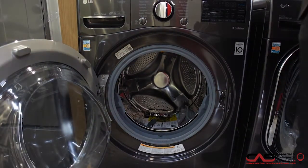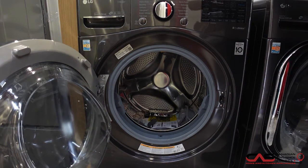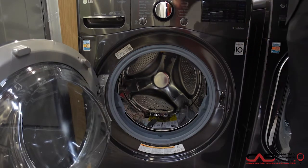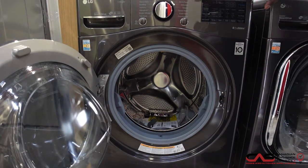This is also a steam washer, so you can clean all of your delicate clothing and let them stay healthy, fresh, and clean. With 1300 RPM for a wash spin speed, that'll make sure it gets rid of all water before you put it into your dryer, and 14 nicely displayed washing cycles right across the top of this design here.